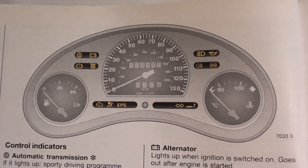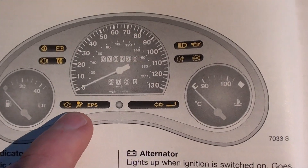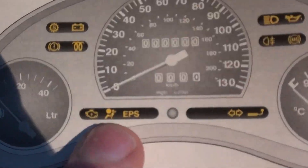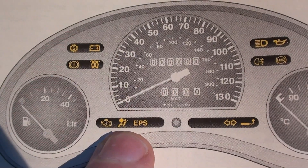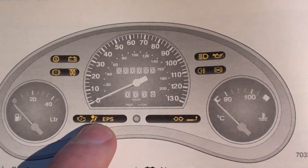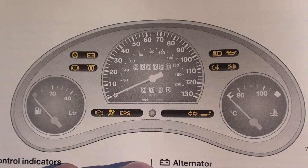This is the dashboard for the Vauxhall Corsa B, and what we're looking at in particular is this one here — it's the airbag warning light. If you have this light on your dashboard on your Corsa, it indicates that there is a fault within the airbag system somewhere in the vehicle.